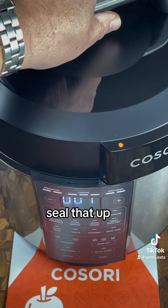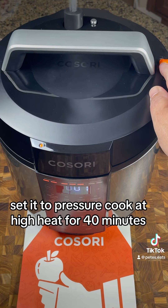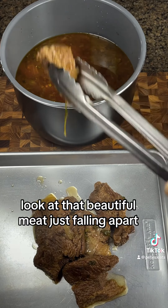We're going to get our top on, seal that up, set it to pressure cook at high heat for 40 minutes, and when you open that up and release that steam, look at that beautiful meat just falling apart.